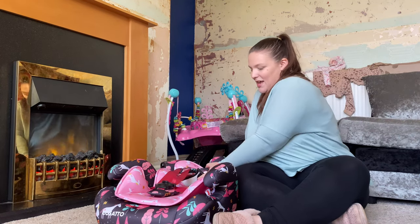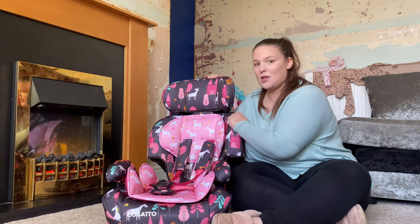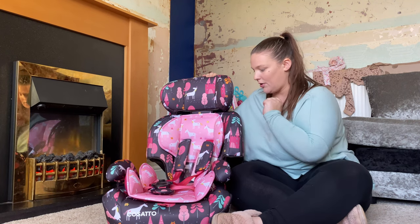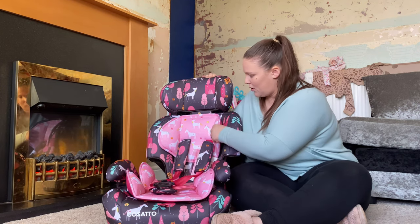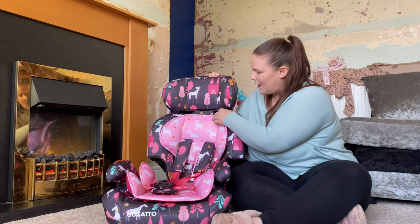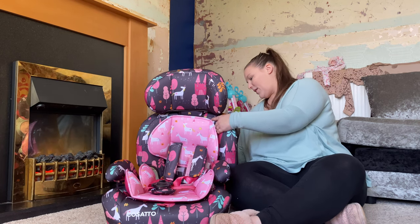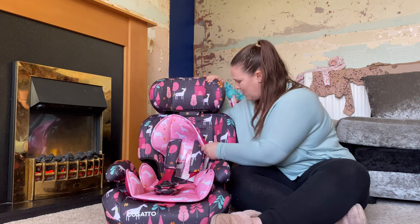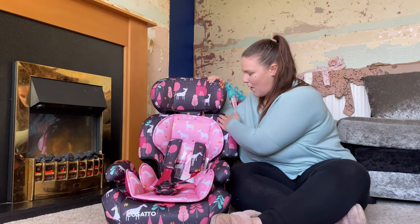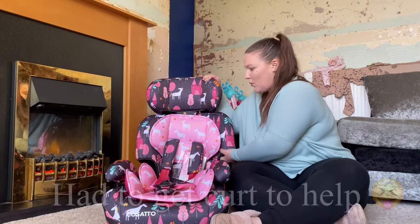So as you can see, it comes in two halves because it grows with your child. So eventually it will go from the straps over the child, and then just the booster seat completely. It has really good padding on these bits here. You've got the pink straps, and then obviously all this can come off and be washed. All in all it looks really really good.